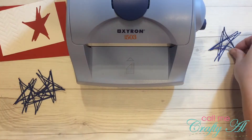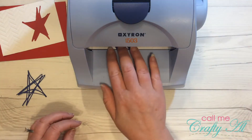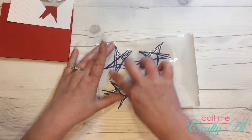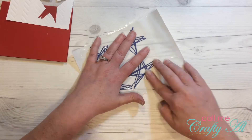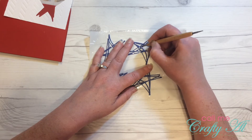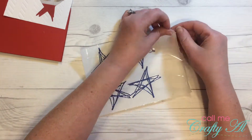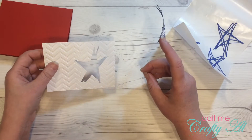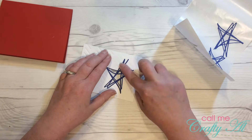Since these stars are so delicate and detailed, I wanted to use my Xyron to put adhesive on the back of them — this is going to help so every little bit sticks down. When you use your Xyron you always have to go over the clear lining with your fingers, and because these stars were so detailed I used a dry embossing tool to just go around each little part of the star before I took the protective cover off.